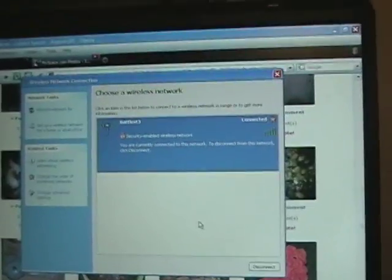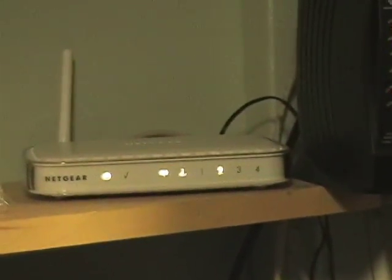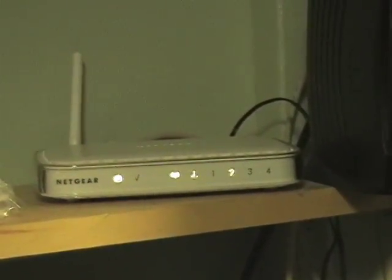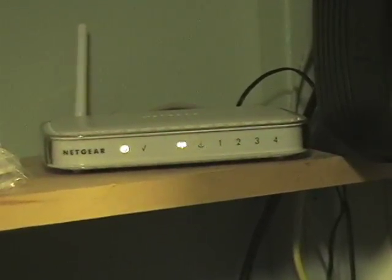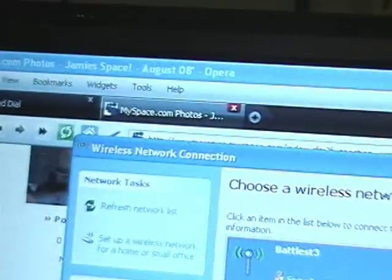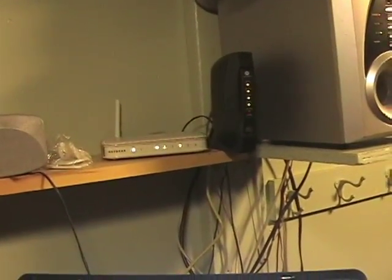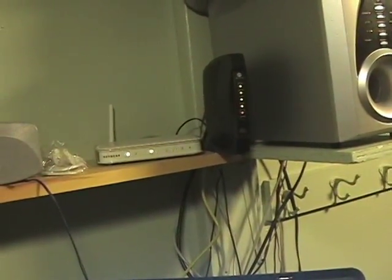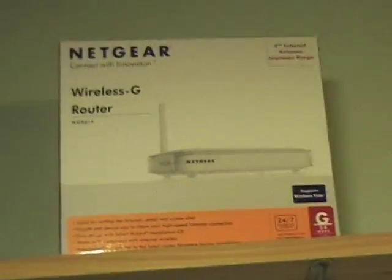That's all you have to do. One more time: ethernet cord goes to the single connection — not the four together, just the one that says 'internet' — then take that wire to the router, set up using the CD, it'll walk you through the rest. Put in your own password and you're done. That's my two cents — take care.